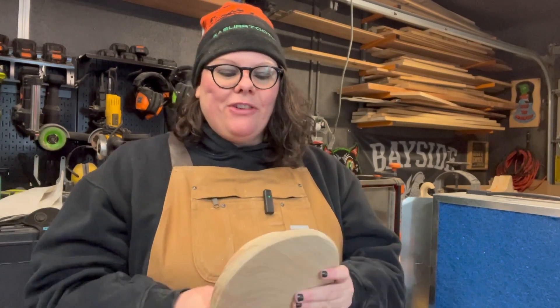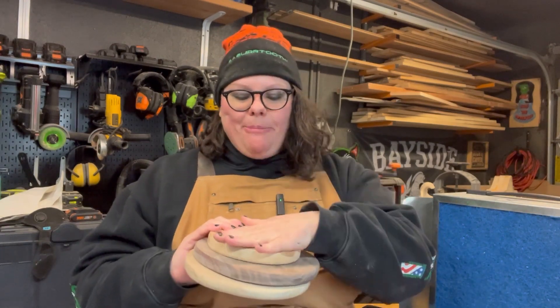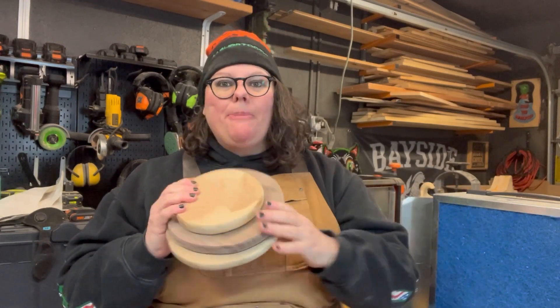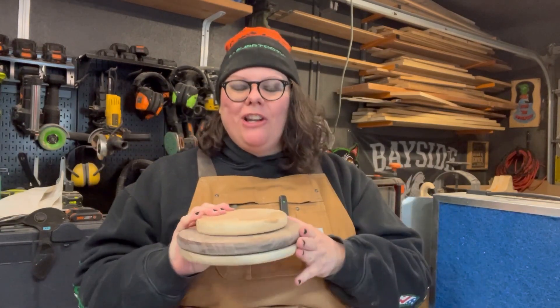These are not perfect. You can definitely use a CNC to cut out these circles, or you can use a template — I can link it here — that you would just tape on and use a router to flush trim it into a perfect cylinder. This one though I want to do super rustic, because I want you to see what it could look like if you don't have all the other tools.